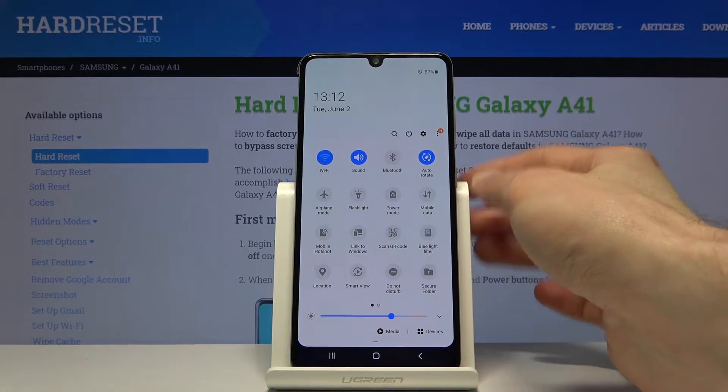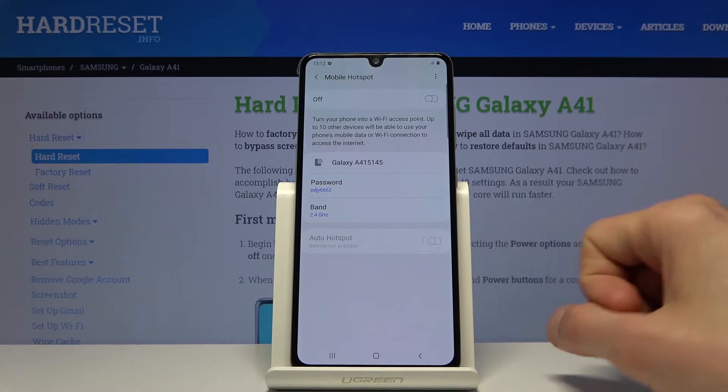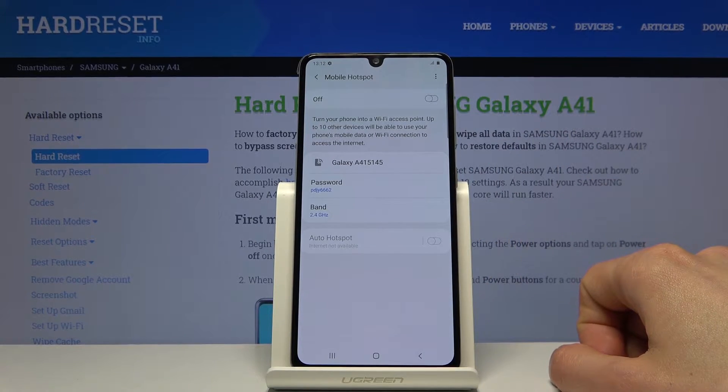Apparently I'm in airplane mode, so let's just disable that — and there we go. So once you hold it, it takes you to the settings, and from here at the top you can change the name of your Wi-Fi.